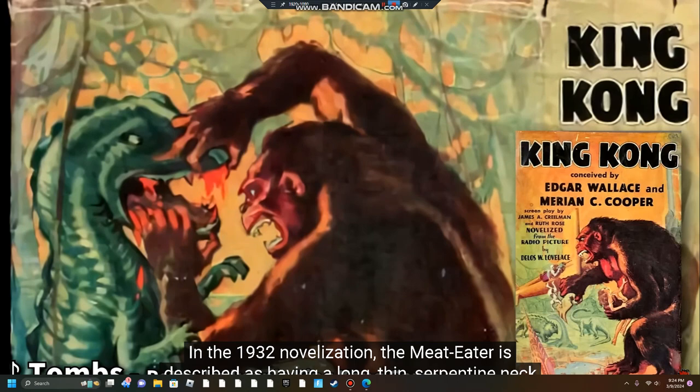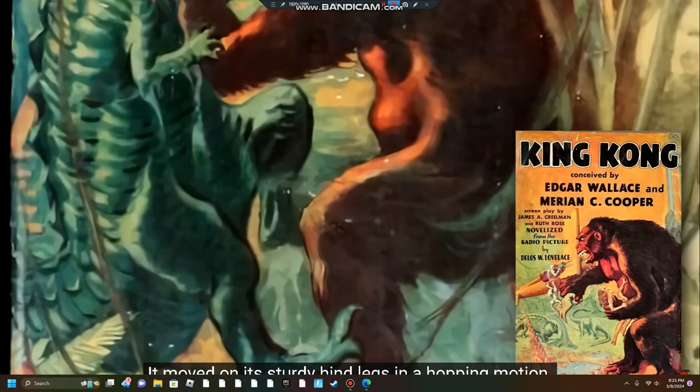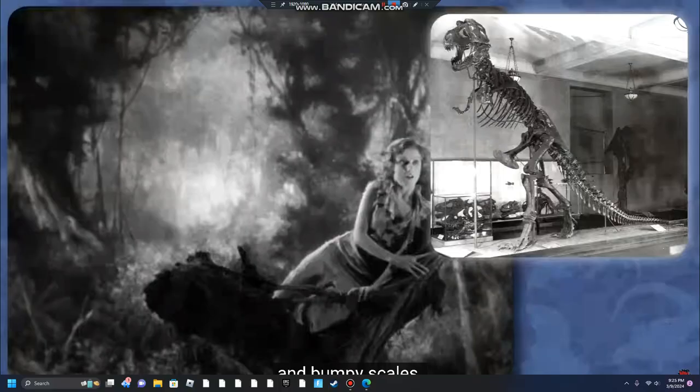In the 1932 novelization, The Meat Eater is described as having a long, thin, serpentine neck and small, claw-like arms that served little purpose other than to lift food into its mouth. It moved on its sturdy hind legs in a hopping motion. The King Kong film, which released the following year, gave The Meat Eater a design reminiscent of the contemporary scientific reconstructions of the Tyrannosaurus Rex.